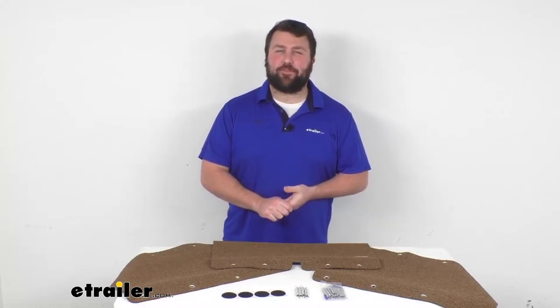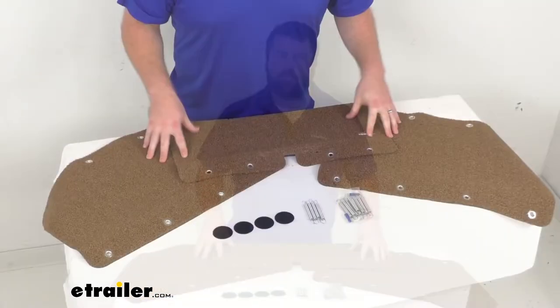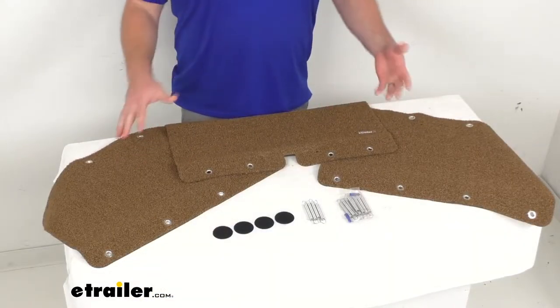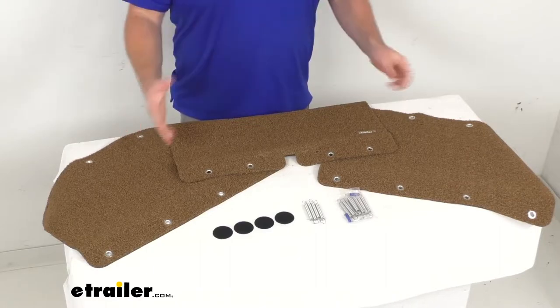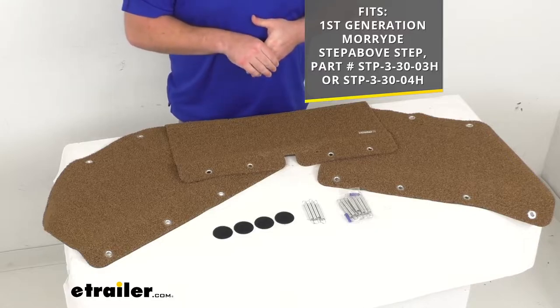Hi there, I'm Michael with eTrailer.com. Today we're going to take a quick look at this PrestoFit three-piece step rug set. This set is designed specifically for your first-generation Mooride step-above steps.